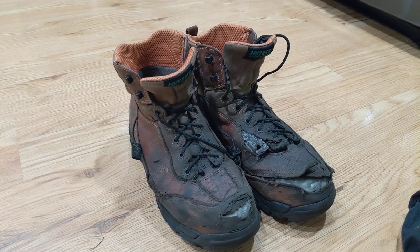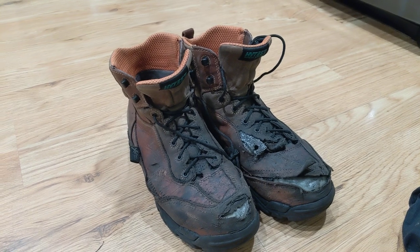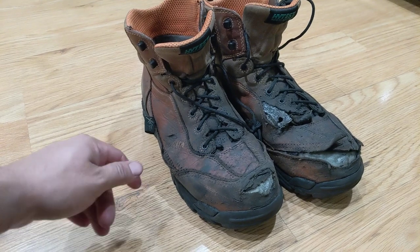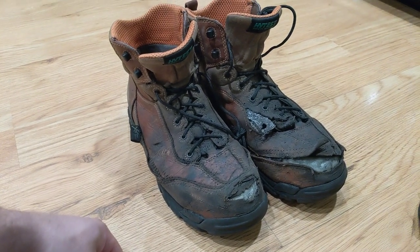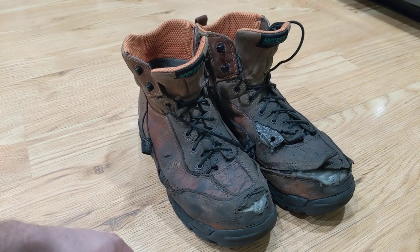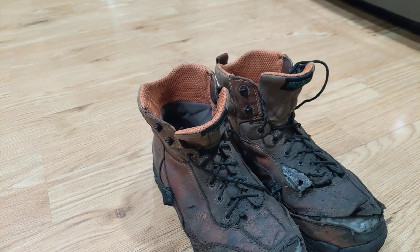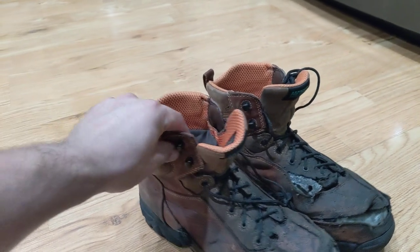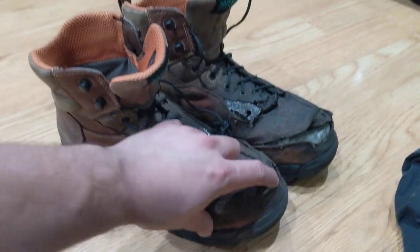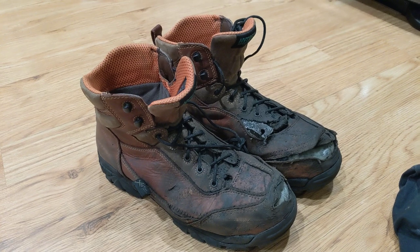So I've been wearing these about six months now and like I said, they're metatarsal guard. I'm a welder so we'll kind of go over how that affected them. These High Test boots are actually pretty comfortable. I'd say what makes them comfortable is how light they are. They've got a plastic toe cap and they're pretty comfortable.